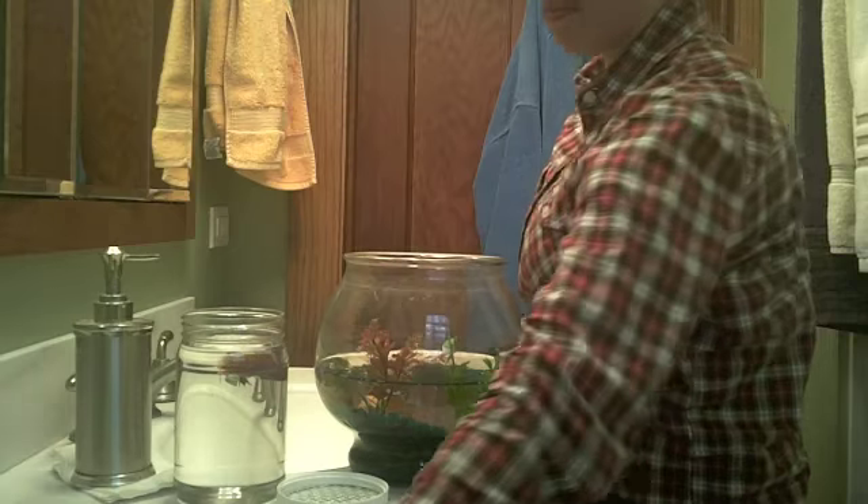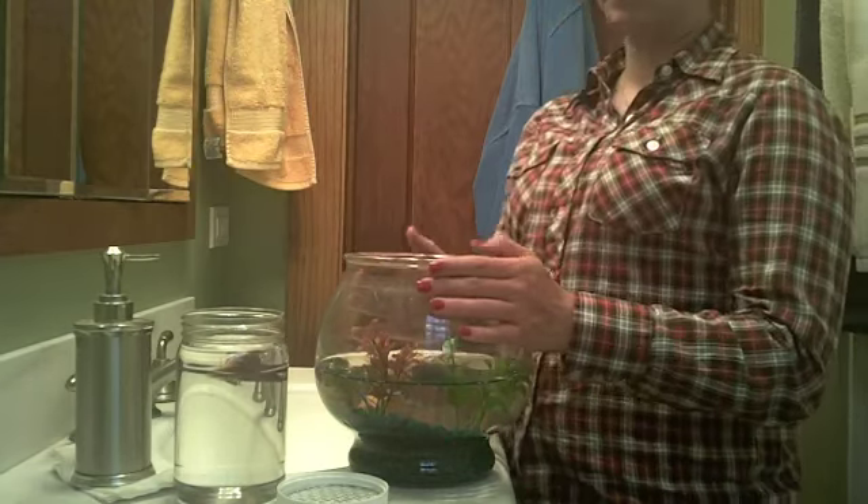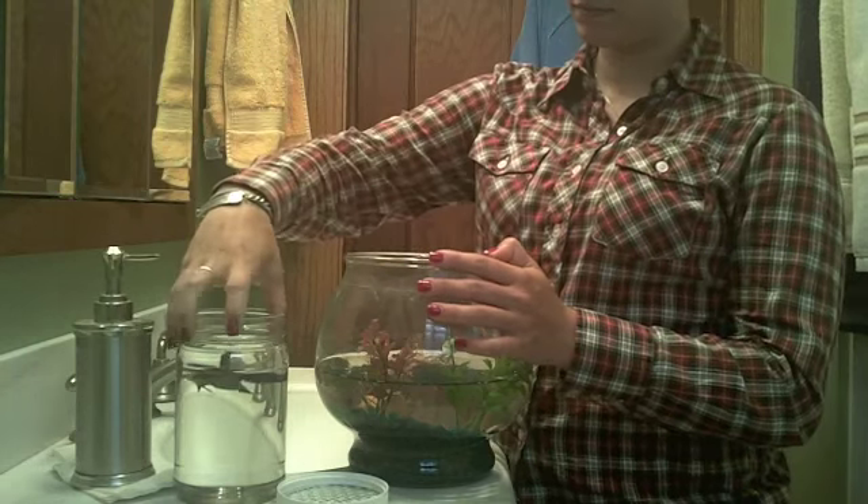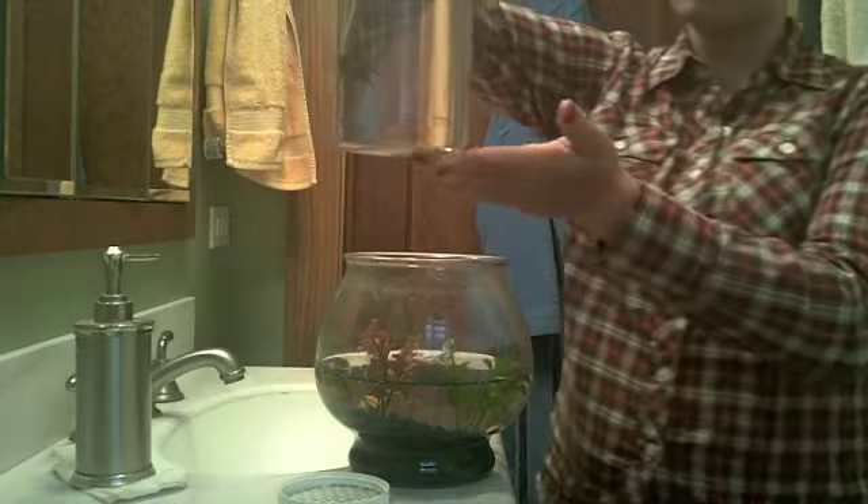Hi everybody. Before I start this video, I wanted to do a quick disclaimer that I am not a professional and I don't claim to be a professional — this is just how I clean a betta fish bowl. Here's my betta fish Athena.